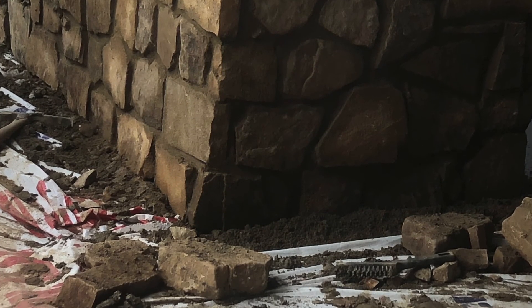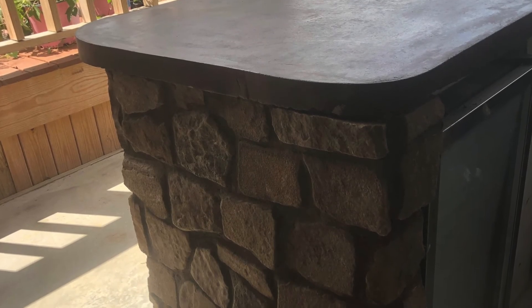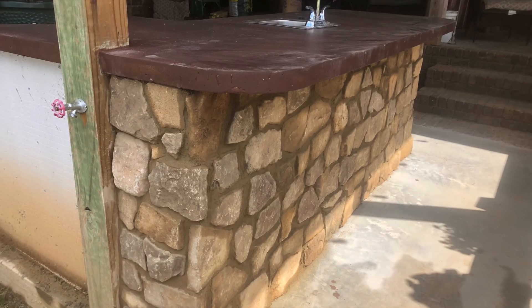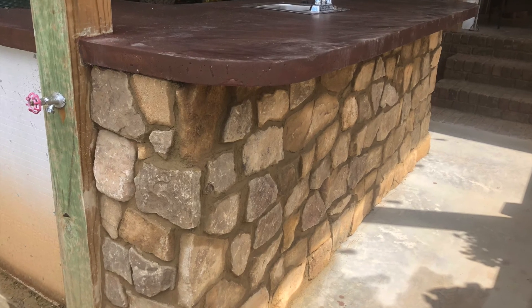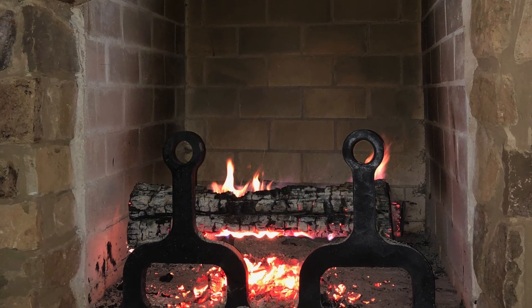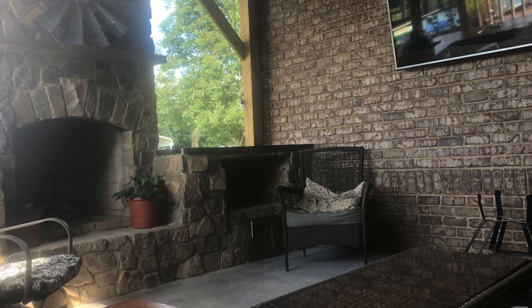Here you can see we started laying our rock — we chose to use a natural stone, like a moss rock look. Here's a picture of our countertops after we poured them; left a little bit of impression of some of the detail of the form, which is kind of what we like. This has not been sealed here, this is just a rough countertop pour. Still working on our rock — this is after we've got our fire brick laid; you can see our arch that we put in.